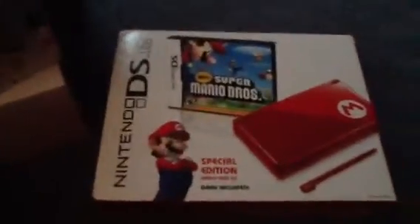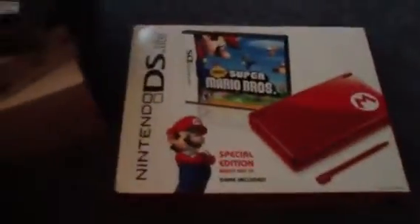Oh, we're going ahead in time now — a Nintendo 3DS Mario Edition. Super Mario 3D Land came with it. Not a bad game. Now going back in time — the Mario Edition DS Lite. Man, all my DS's are Mario Edition except the DSi. It came with Super Mario Bros., which could be kind of rare.